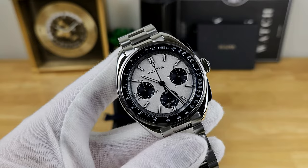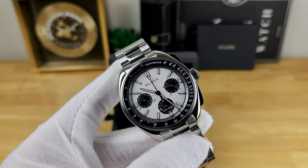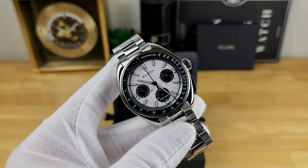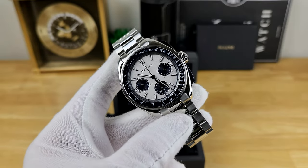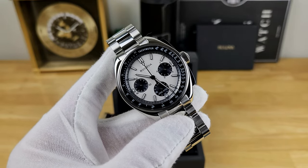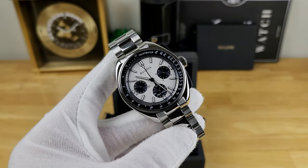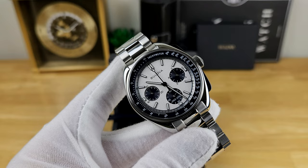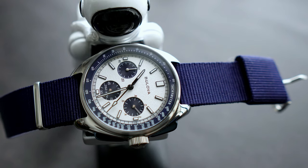I do want to discuss the price, because it was a little jarring when I saw the retail of just under $1,200 Canadian dollars. For context, the previous version of the Lunar Pilot in 45 millimeters you could routinely find under $500. That said, you should not pay retail for this watch. I went to a Bulova authorized dealer — Kavar Jewelers in Brampton, Ontario — and I did not pay retail; they gave me a discount. So do ask for a discount, and you can probably find them for even more affordable prices on the grey or secondary market.